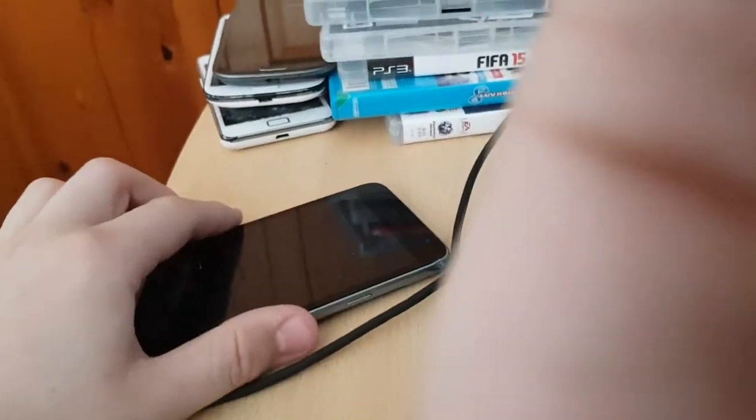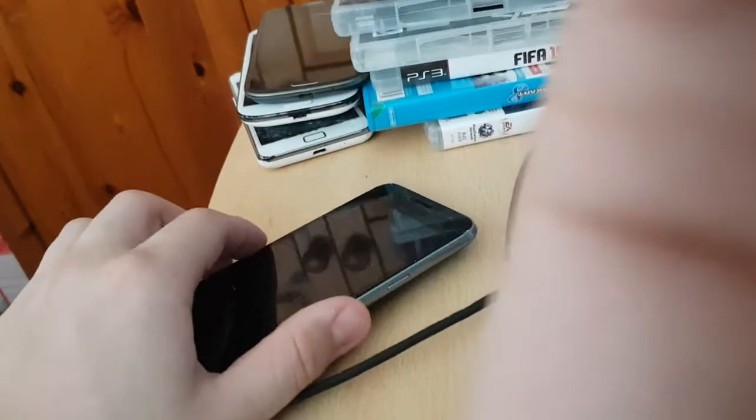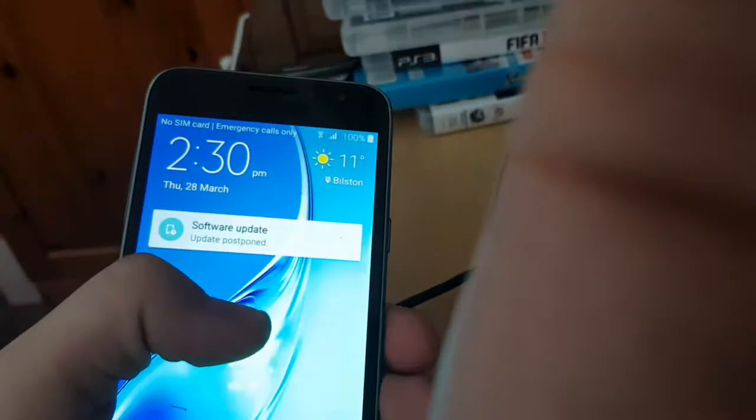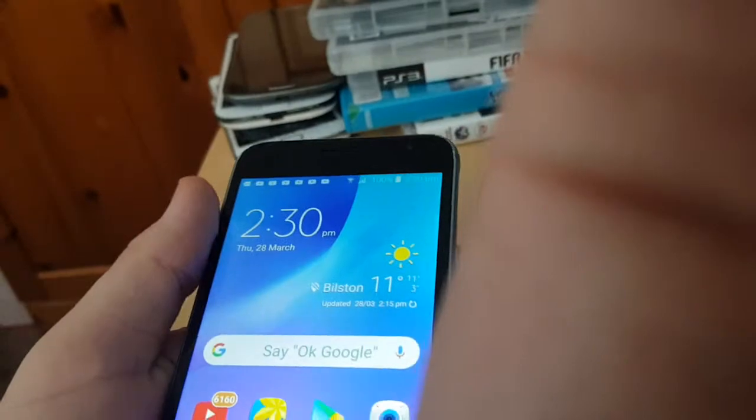Guys, welcome back to a new video. Just here to tell you that there's no more Apollo system tests — no more of them. And I know this looks like I'm reviewing my Samsung Galaxy J3 6, but this is not part of the video.